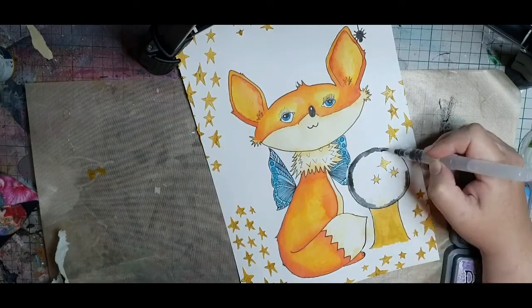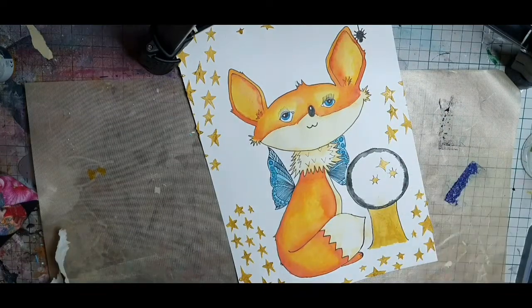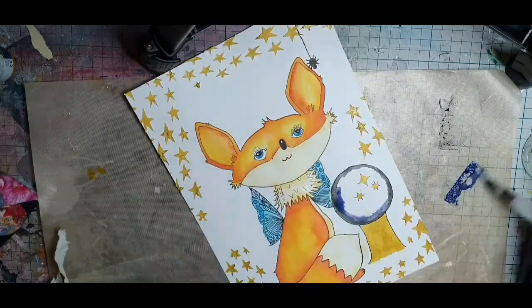I mix the colors together, blending with water, trying to create kind of a swirl in the crystal ball.